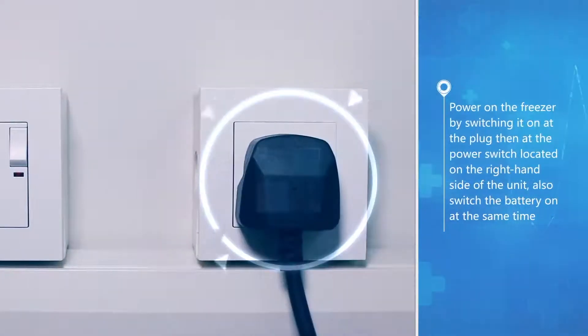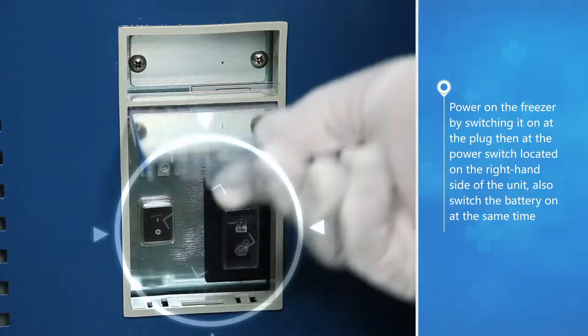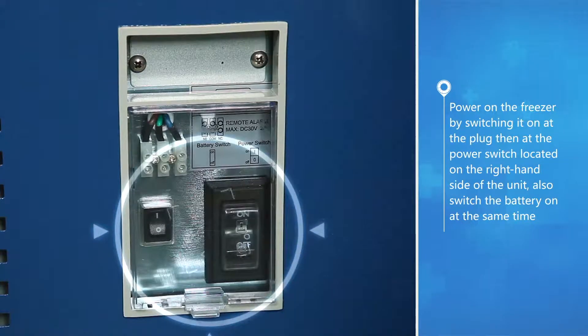Power on the freezer by switching it on at the plug, then at the power switch located on the right-hand side of the unit. Also switch the battery on at the same time.